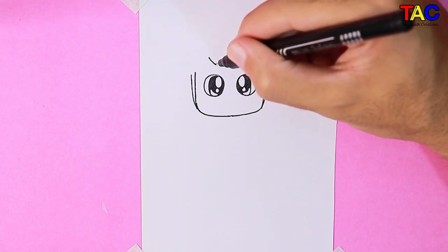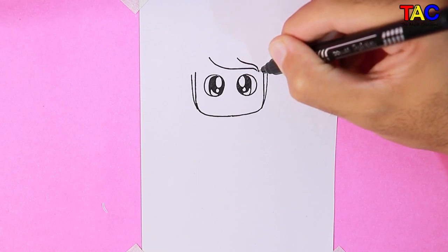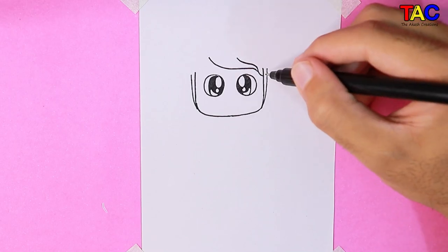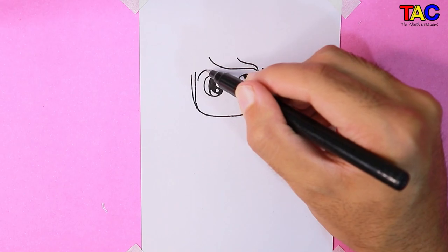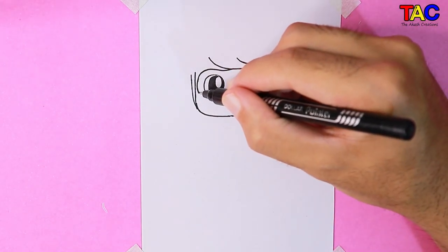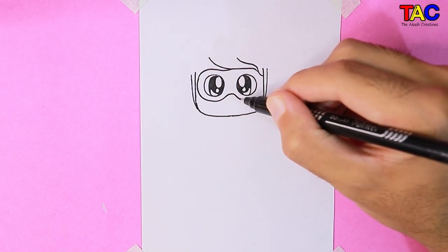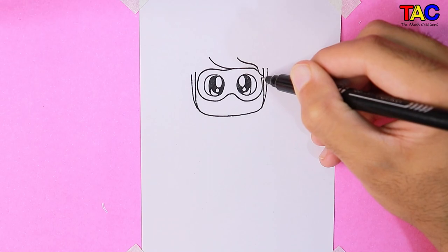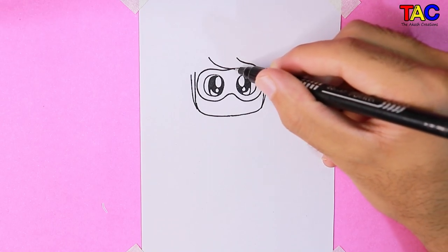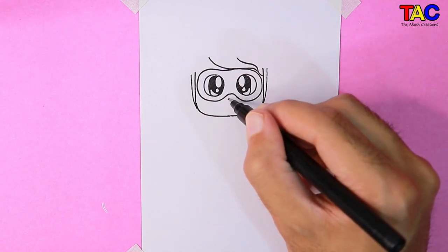I'm drawing her hair now. Let's draw her face mask first. Also draw her nose and lips.